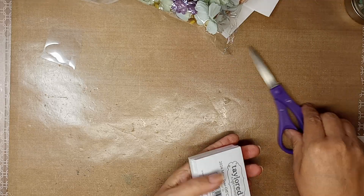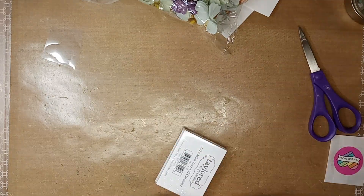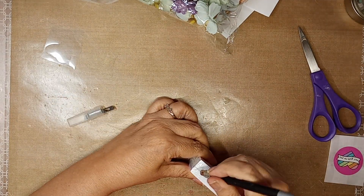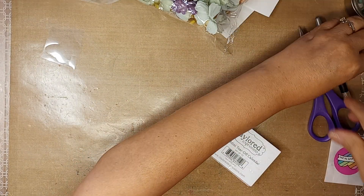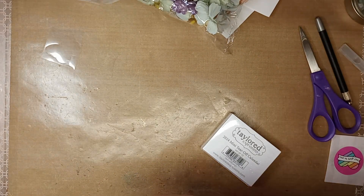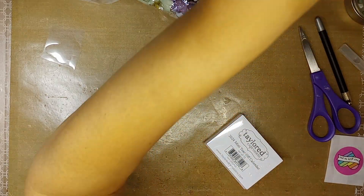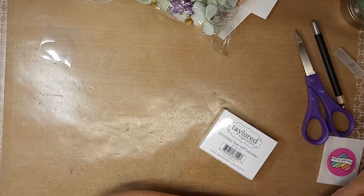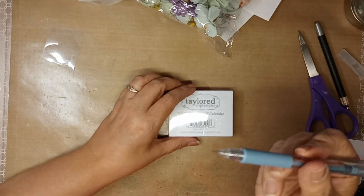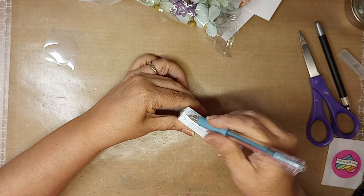Every year at Christmas I make calendars for my friends and family. Let me get my other cutter — this is the Temu little cutter. Look at that blade, super duper tiny. That's from Temu. I'm going to go ahead and open this.